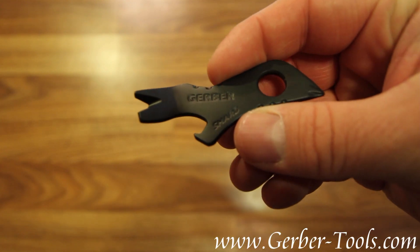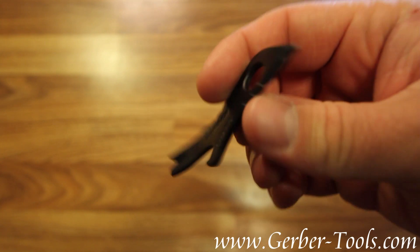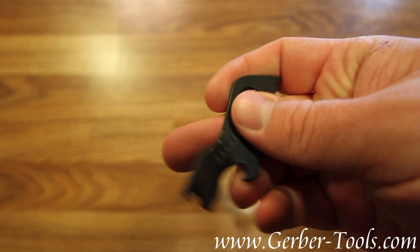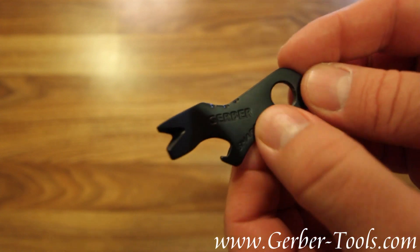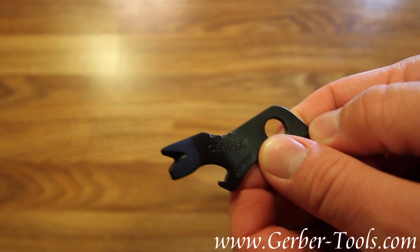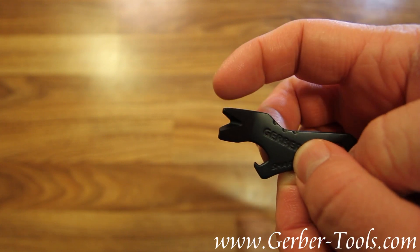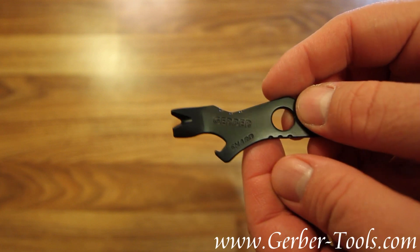You're looking at the most useful flake of metal in the world. This is the Gerber Shard, model number 22-01769. The Gerber Shard has a Phillips screwdriver, a pry bar, a nail remover, large and small flat head screwdrivers, and a bottle opener.